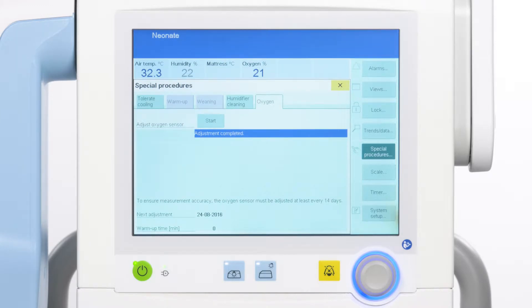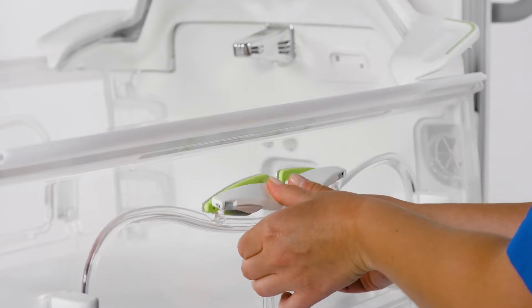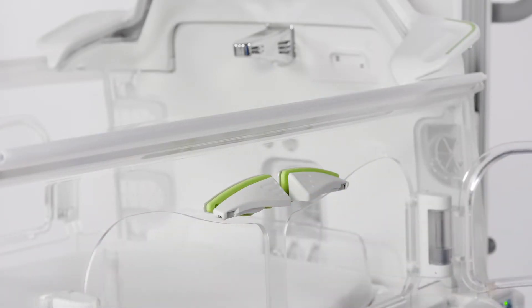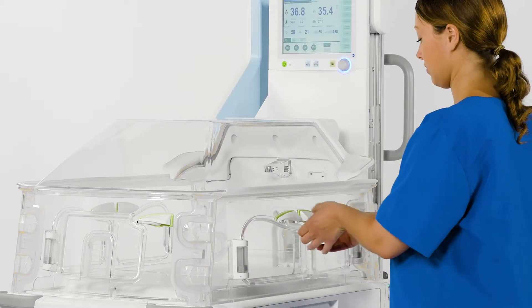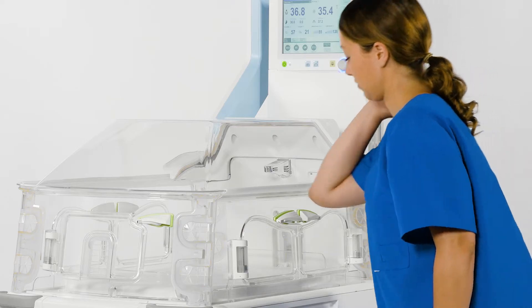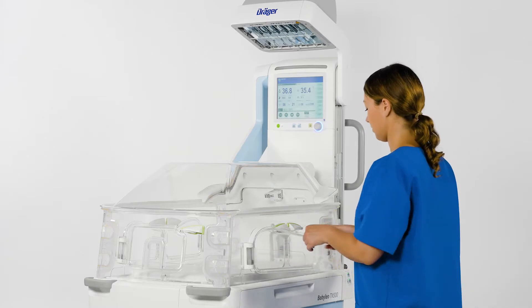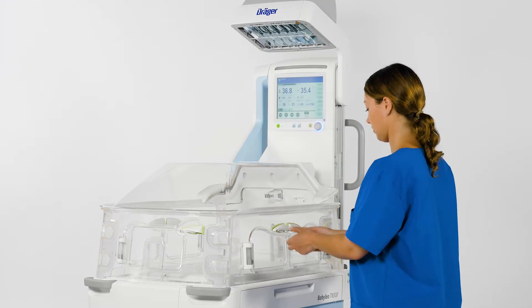Now let's take a look at how to operate Baby Leo. In incubator operation, the best access to the patient is via the hand ports. The centrally positioned locks on the hand ports are also used for opening and closing. Using your hands or elbows, push down the ridged part of the lock. Both parts can be simultaneously opened with a single hand or elbow.